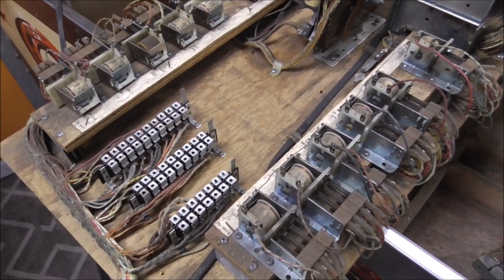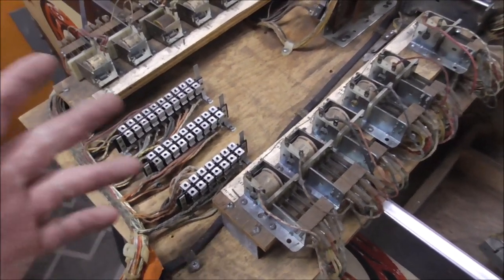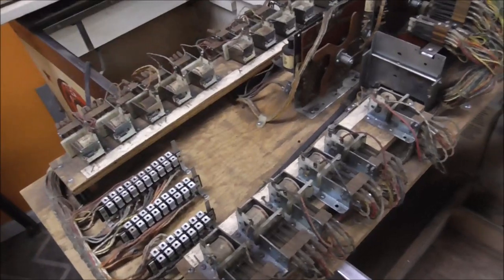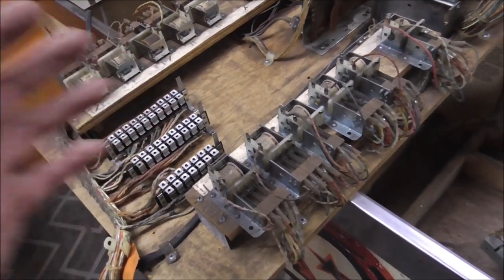A lot of people do the dishwasher method. Once you do that, you can paint this board if you want, or replace it, do whatever you want. We're not going to take it that far.